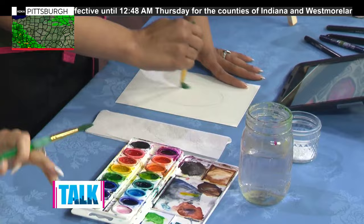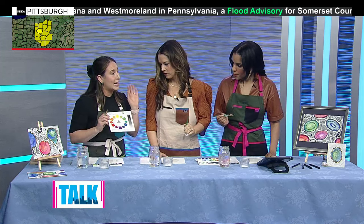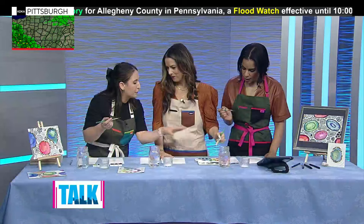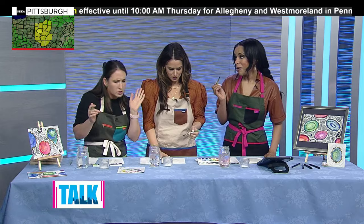Now I'm going to give you a super quick color theory lesson. We're going to be choosing three analogous colors, which means a grouping of three colors that are next to each other on the color wheel — like red, orange, yellow, or green, blue, violet. You can start with whatever ones you want. If you need direction, maybe do blue, green, yellow — or if you want to do pinks and purples, whatever you'd like.